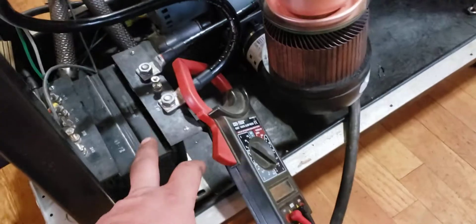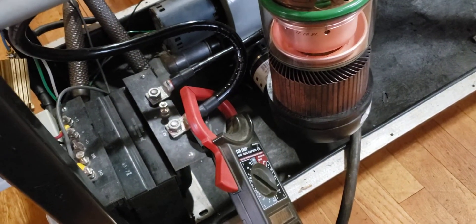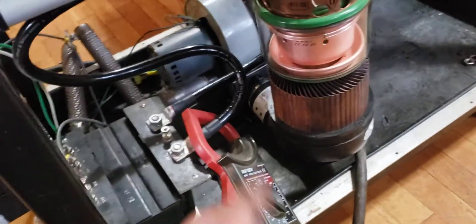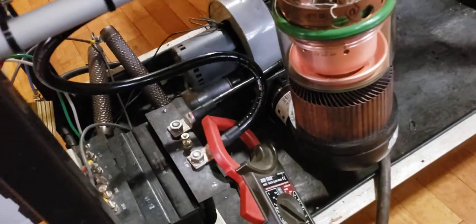So this is a filament transformer that I found. It's actually a little bit high, but I've played with some of the taps to get it to work. I've also got some resistors over there to actually lower it down a little bit, but it's close enough.